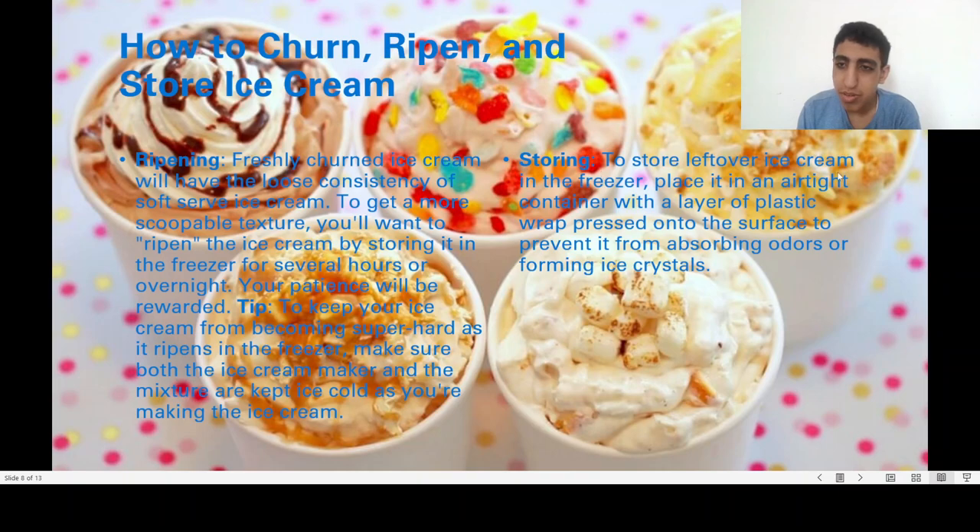To store leftover ice cream in the freezer, keep it in an airtight container with a layer of plastic wrap pressed onto the surface to prevent freezer burn or the formation of ice crystals.